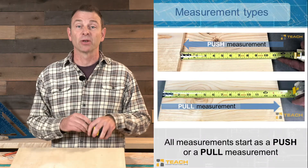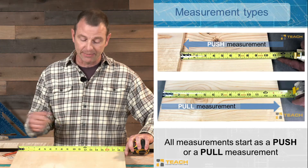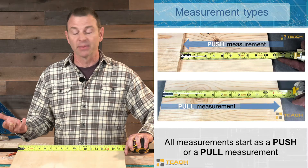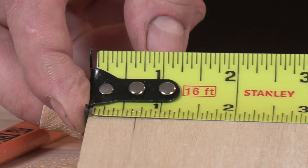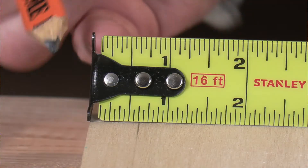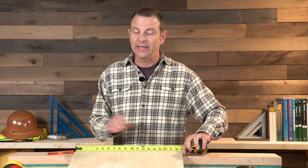All measurements fall into two categories: pull measurements and push measurements. A pull measurement is when you take the hook, find a hard edge, place the hook on that edge, and put tension on the tape. When you do a pull measurement, the hook shifts so that the zero point is on the inside of the hook — the distance the hook moves is literally the thickness of the hook. Make sure while doing a pull measurement you're always keeping tension on the hook so it's the most accurate measurement possible.